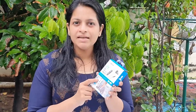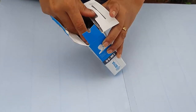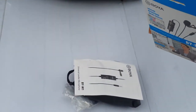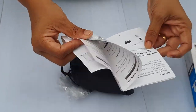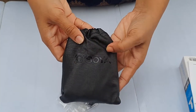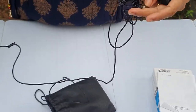We have to unbox this. Now we have to take a look at the camera. We have to clean this up. This is a silicone gel. There are instruction books in here. There are instruction manuals in here. This is a cover.